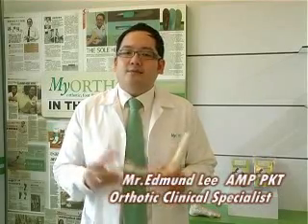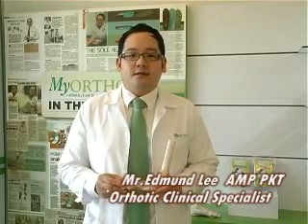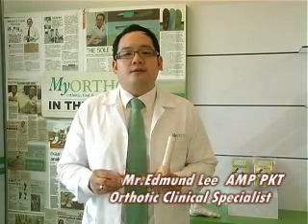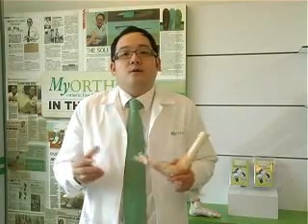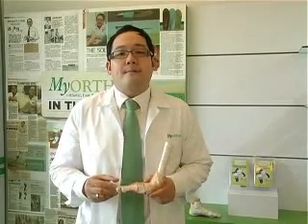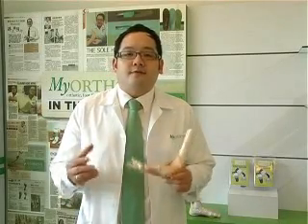Why is hallux valgus? Hallux valgus is a medical term for bunion, which is what we call a foot deformity where the big toe deviates inward. Hallux valgus happens normally because of flat foot, inheritance from your parents, or another type of shoe fitting.